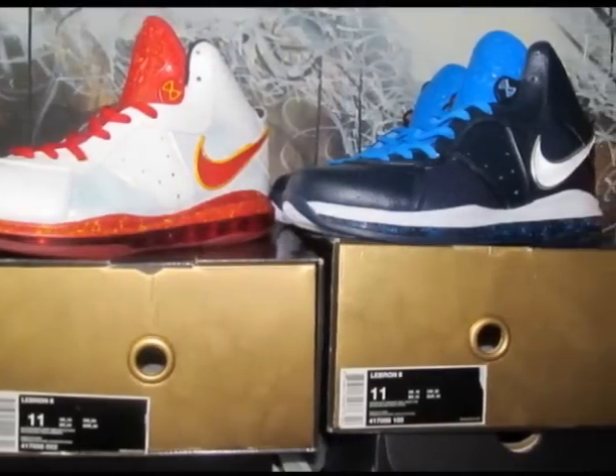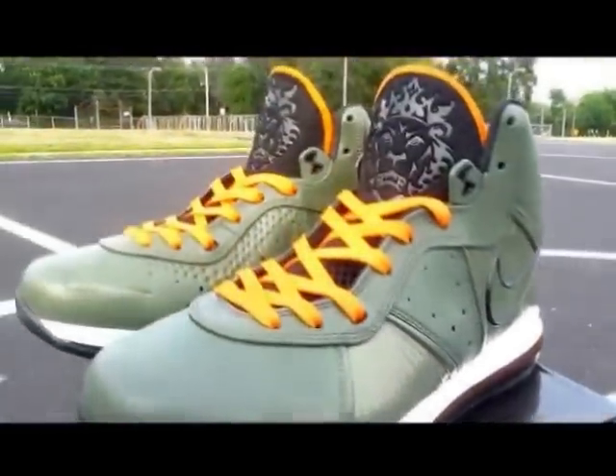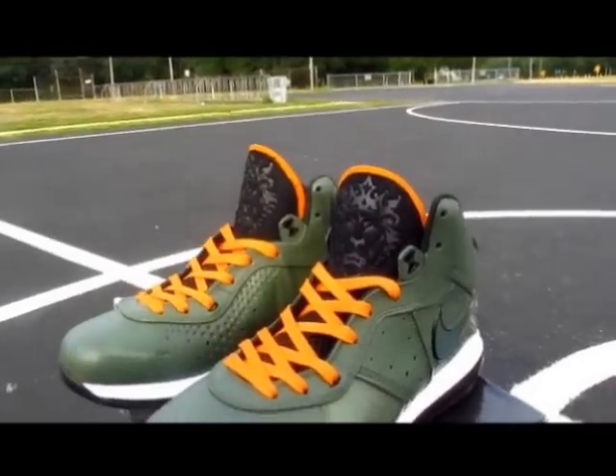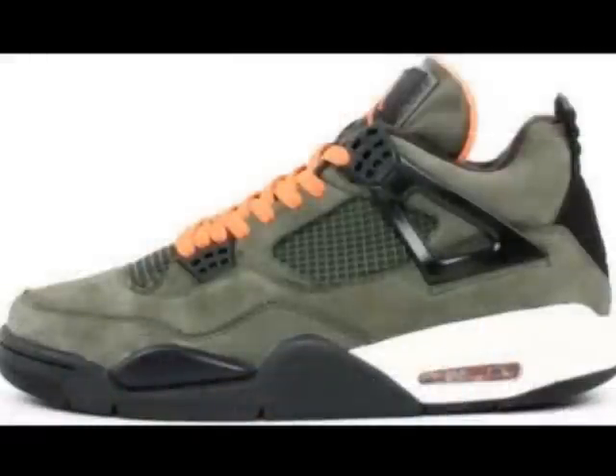I did custom boxes for him that are gold. And then this box is regular because this box belongs to — you guessed it — the Undefeated Jordan-inspired Undefeated LeBron 8, based on the Undefeated 4s.